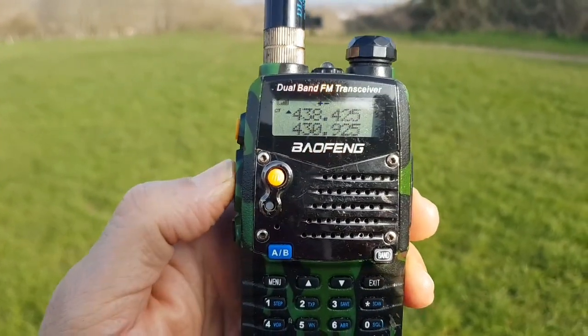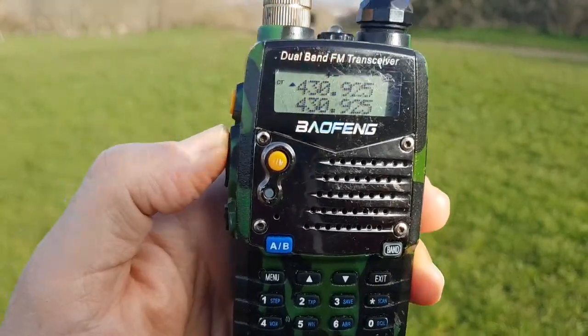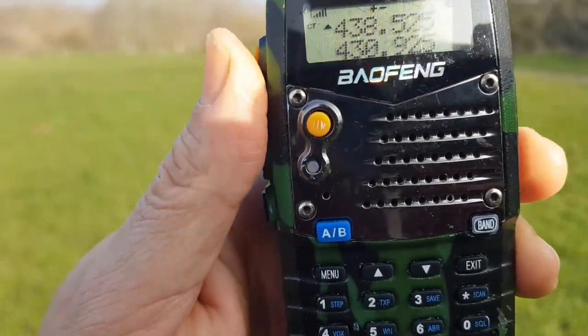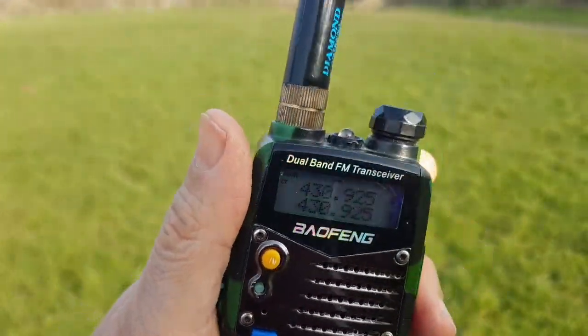Let's just key that a minute. Oh, we've done that one haven't we. This could be GB3FI. M0FXB calling for a contact. Looks like we are getting it.